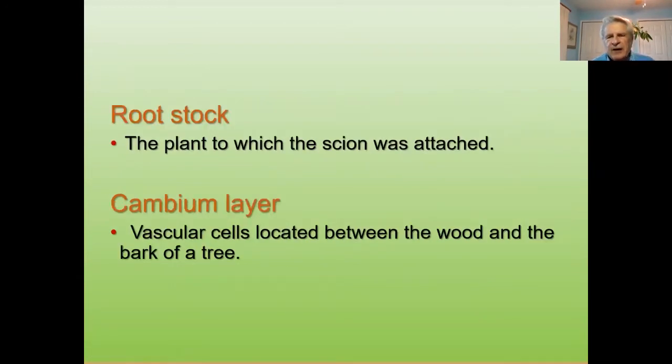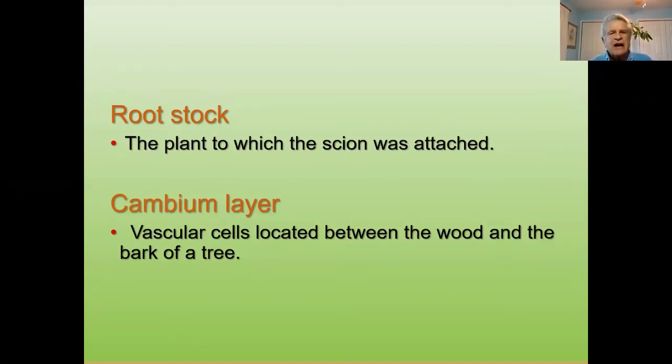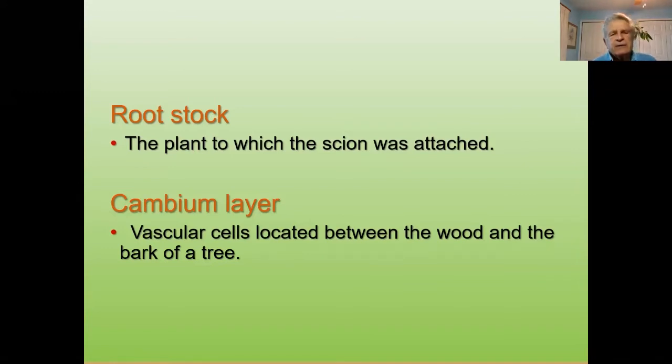Rootstock is the plant to which the scion is attached. You may also call it the host tree. If I'm making a new tree from scratch, I use rootstock and graft a scion to it, and that scion becomes the new tree of that particular variety. If we call it the host tree, we're just going to graft a scion to that host tree. You can have multiple grafts of different varieties, as long as it's apple to apple or pear to pear. We don't normally try to graft a pear to an apple tree — they'll take but usually in two to three years they die back.